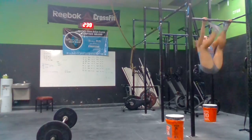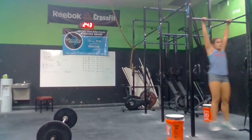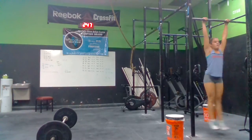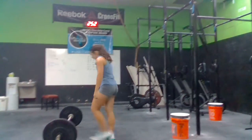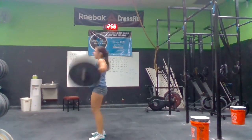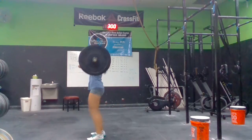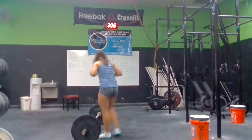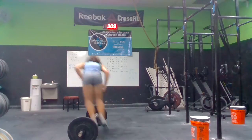Alright. 2 more. Come on. 2 more. 7. 8. Atta girl. 3, 4, 5. One more. 6. Outta way to move. Doing great. Steady moving. Outta way. Steady.